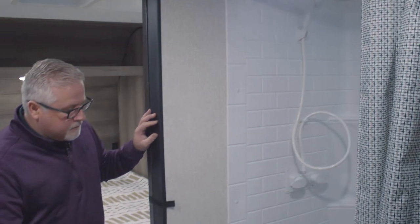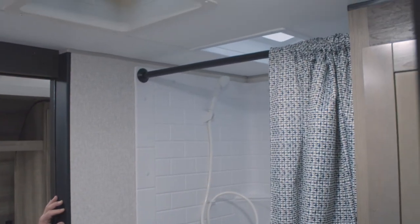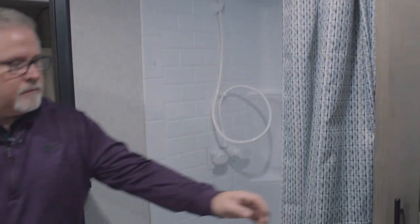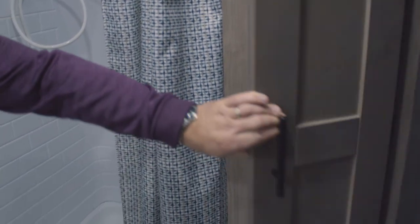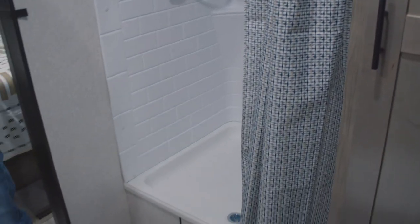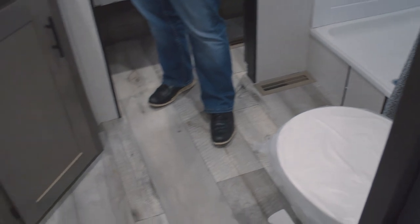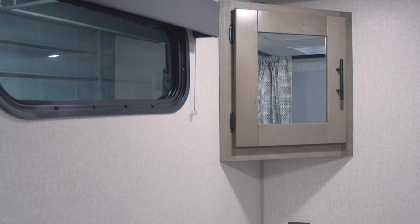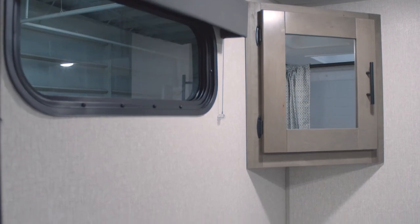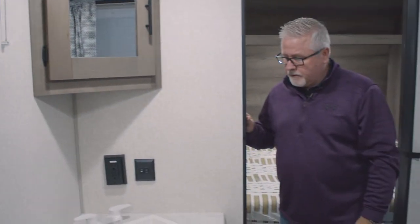The bathroom is going to feature a very nice 36-inch size shower with a skylight. A good closet for your towels and things. Medicine cabinet. Window in the bathroom as well. And a 12-volt power vent fan in here as well. And last but not least, a porcelain foot-flush toilet.